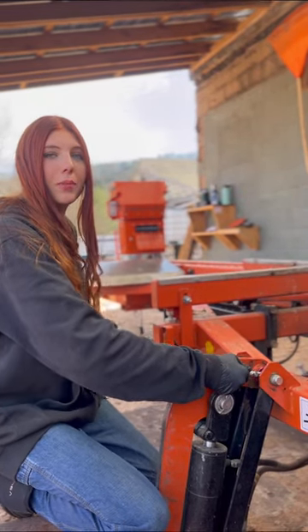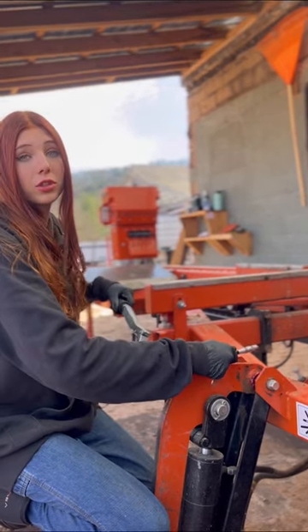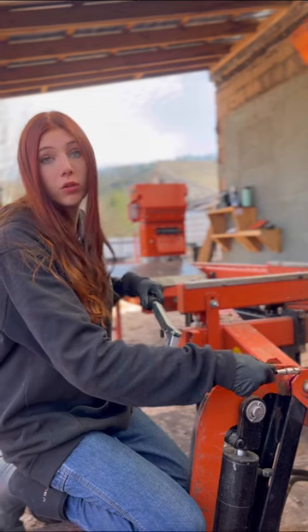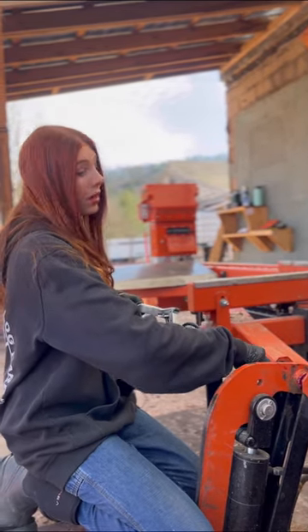A great thing about this LT40 Wood Miser is it doesn't require a ton of maintenance. We do make sure to spend extra care at the end of the day to remove all the sawdust, because if you don't, it could get cemented onto your machine, and trust me, that's not good.